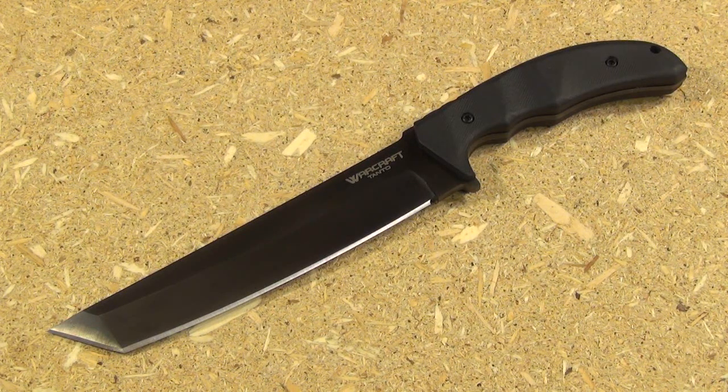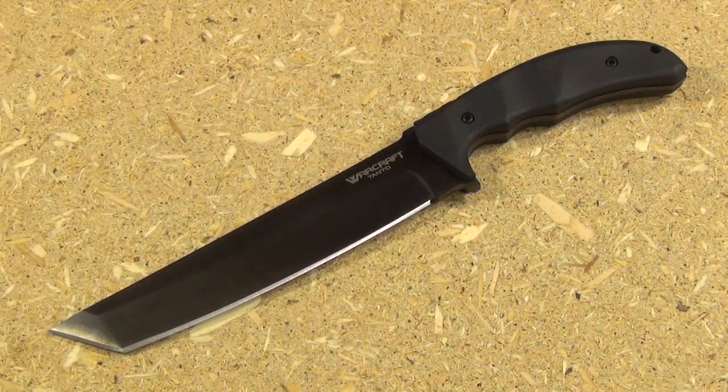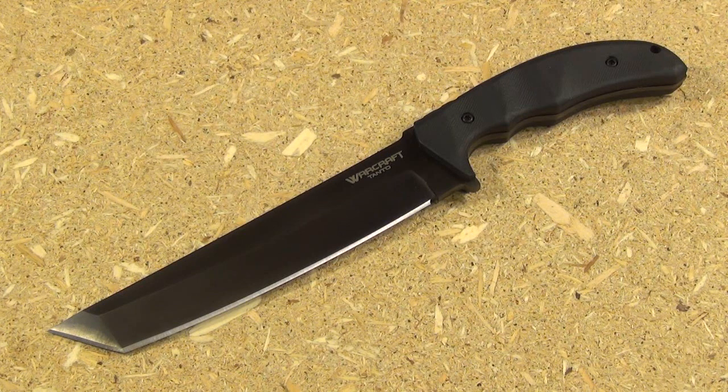Now let's get into this blade. The blade length is about seven and a half inches measured to the tip, or slightly less than seven inches measured from the beginning of the edge to the tip. The steel on this is CPM 3V — crucible 3V steel — which is what's called a super steel. Very hot right now in the cutlery industry, especially for fixed blades, and it's basically prized for its edge retention.